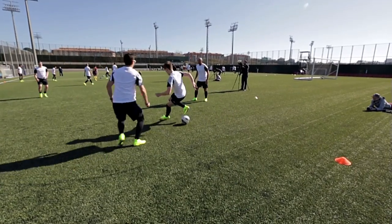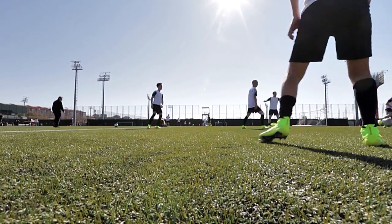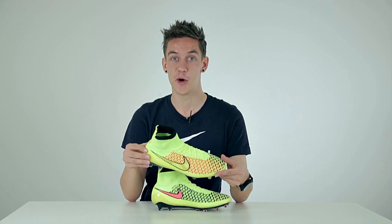But is the Magista a perfect boot? I don't know — only time will tell. But I have to say, it's pretty exciting, no matter what.